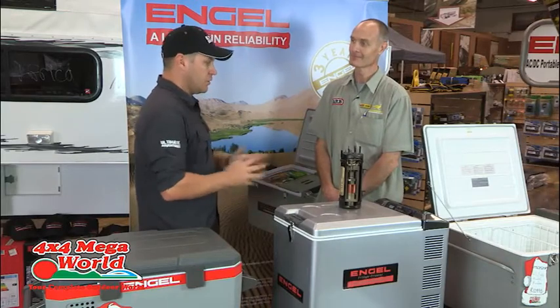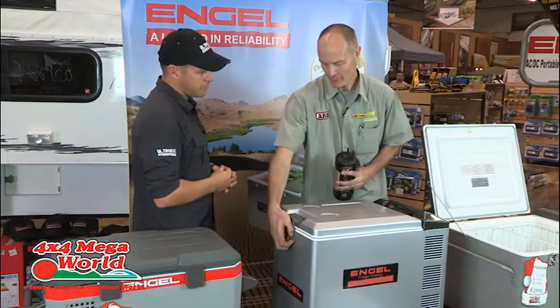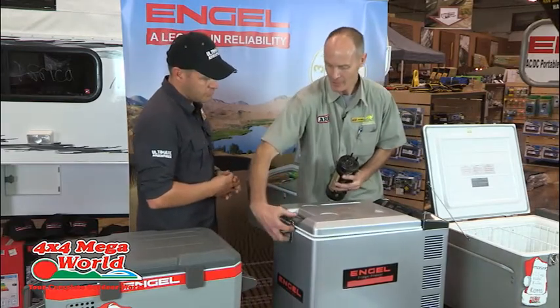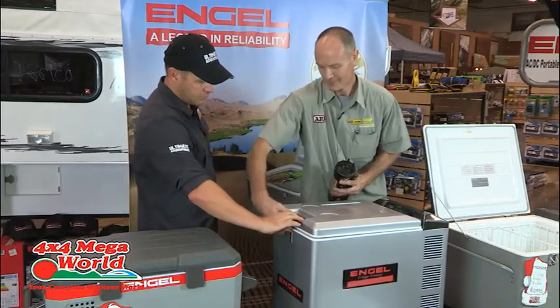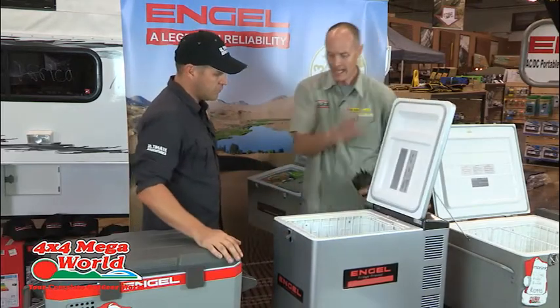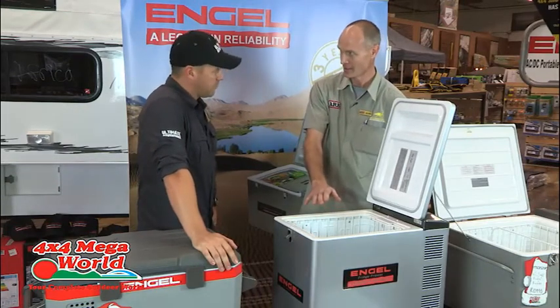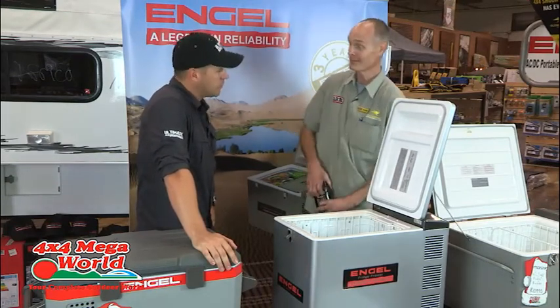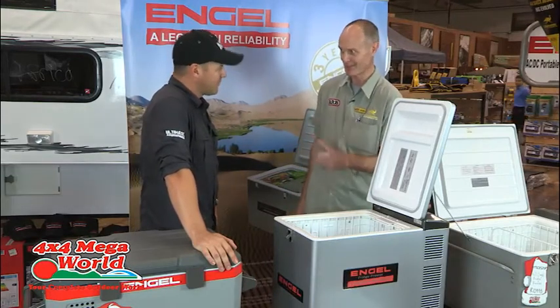Which fridge would you recommend for me? I like the 40-litre for a couple of reasons — it's 24 kilograms empty. It can take a wine bottle standing up straight, it can take a two-litre Coke standing up straight. However, you should never camp with bottles because they take up a lot of space even when there's a little bit left in them.